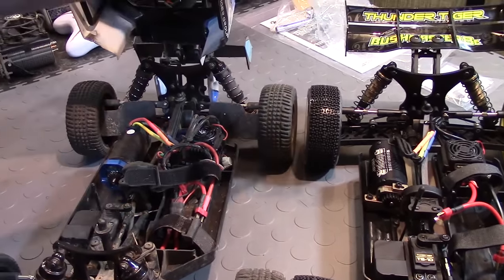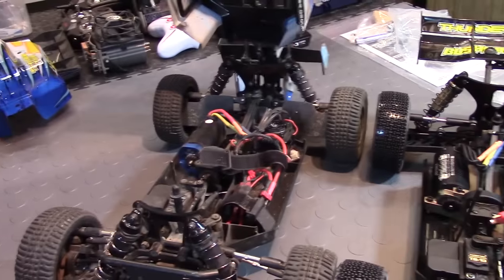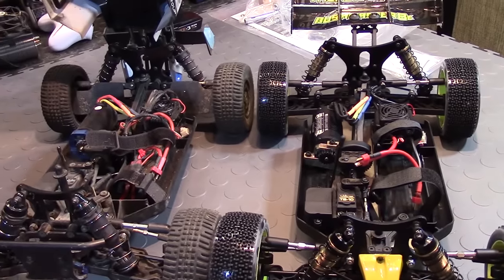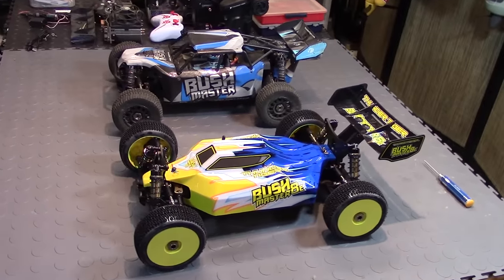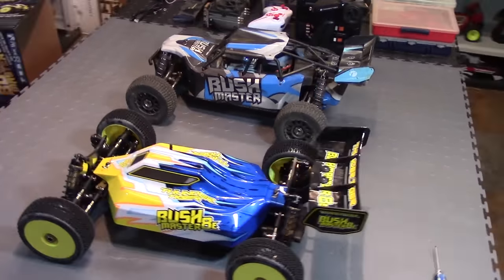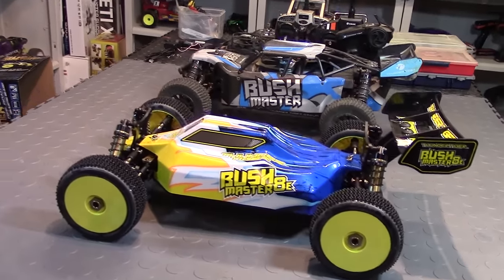These guards did come in the package for this one — they're over there. It's pretty much the same RC, so it's gonna be awesome. Alright guys, here's a shot of them both with the body on, a little comparison. They're both just sharp looking RC cars — I love them both. Pretty sweet. Pretty much the exact same — they're both 1/8 scale buggies.